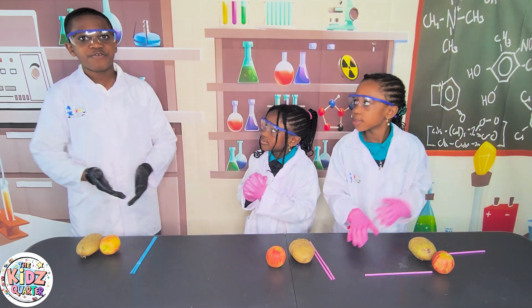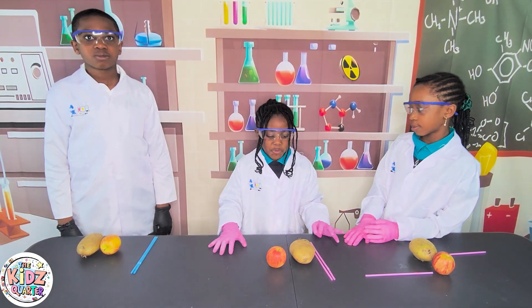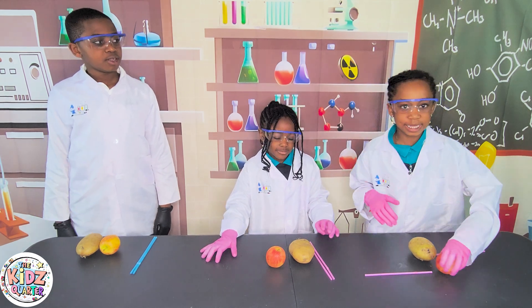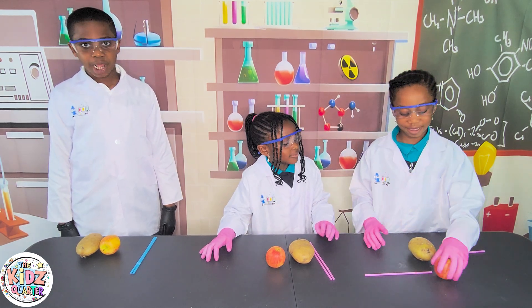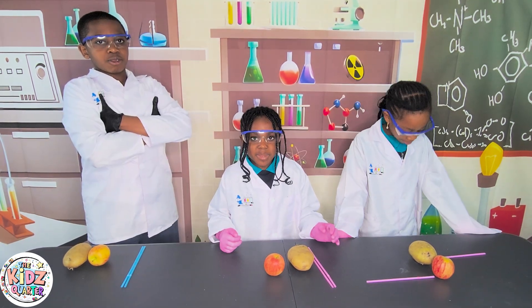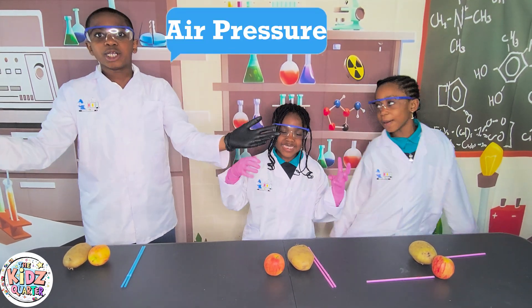This is a fun physics experiment! All we need is straws, a potato, and an apple-licious apple! Now let's get on to it! In this physics experiment we're going to learn about... air pressure!